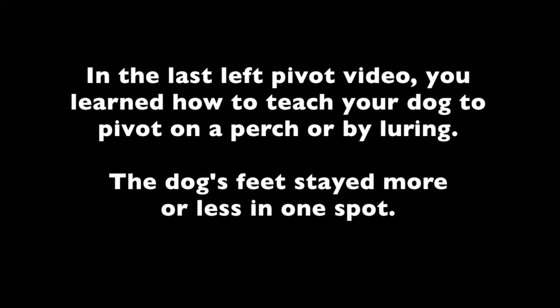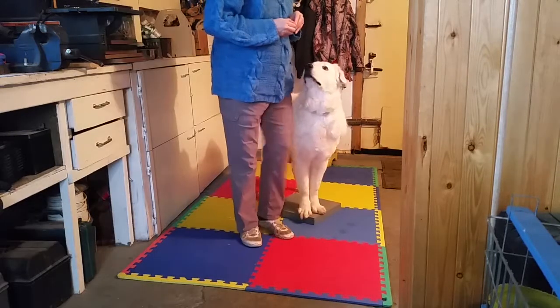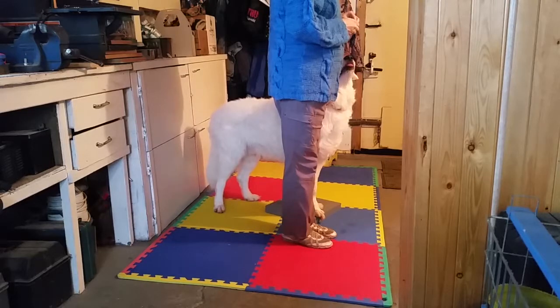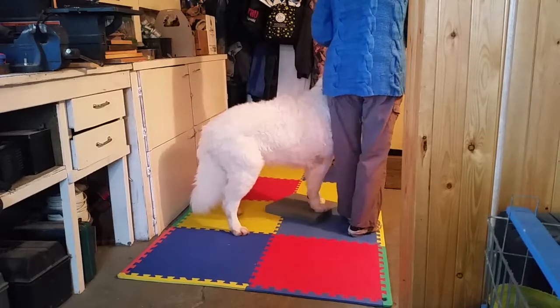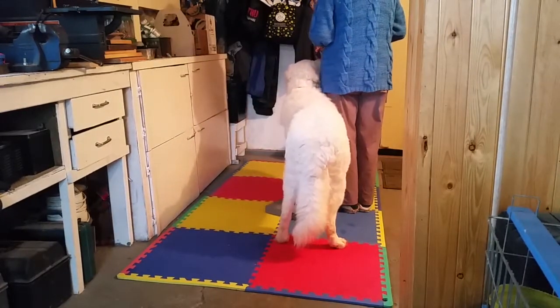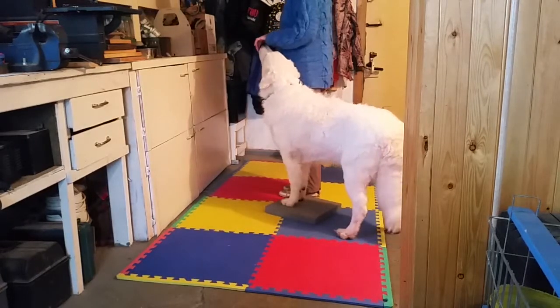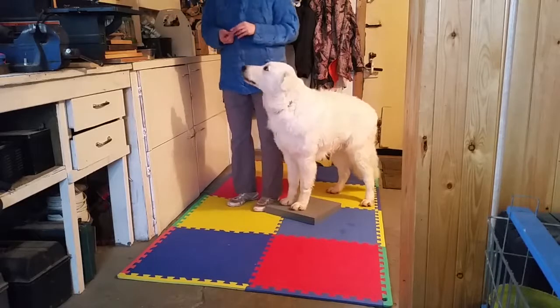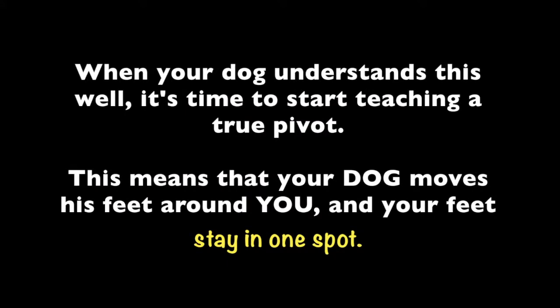In the last left pivot video, you learned how to teach your dog to pivot on a perch or by luring. The dog's feet stayed more or less in one spot. When your dog understands this well, it's time to start teaching a true pivot. This means that your dog moves his feet around you, and your feet stay in one spot.